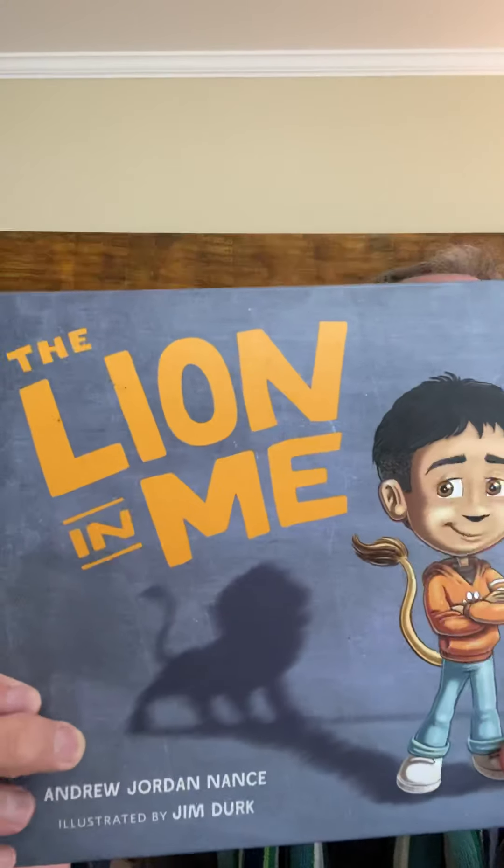Hi everyone. Welcome to The Lion in Me Read Aloud. I'm going to read to you my third book in just a second, but I wanted to first talk to you a little bit about breathing, because that's one of the techniques we're going to learn about in this book.